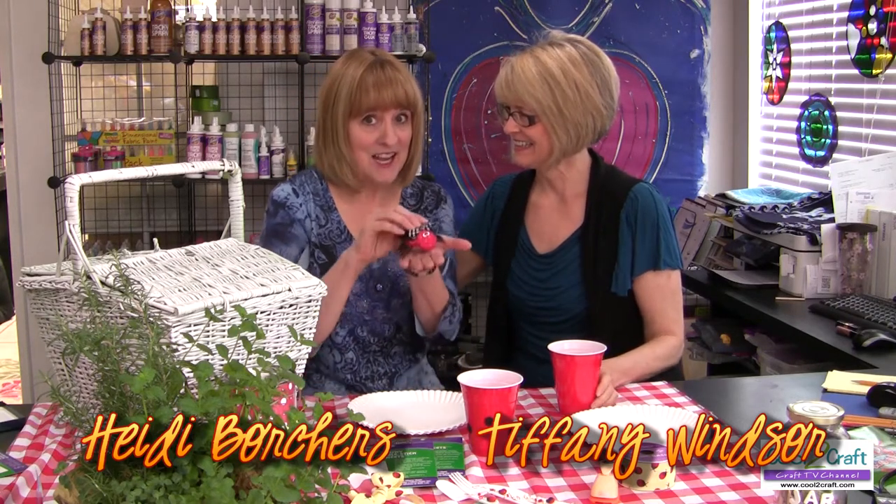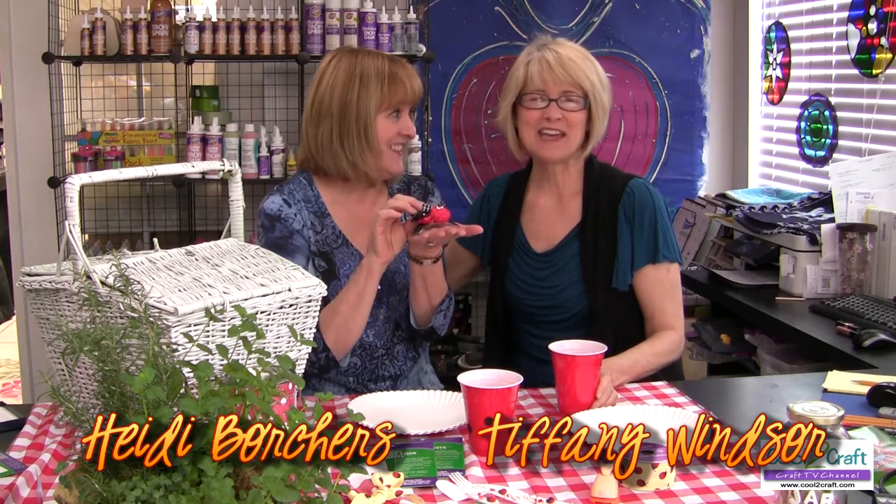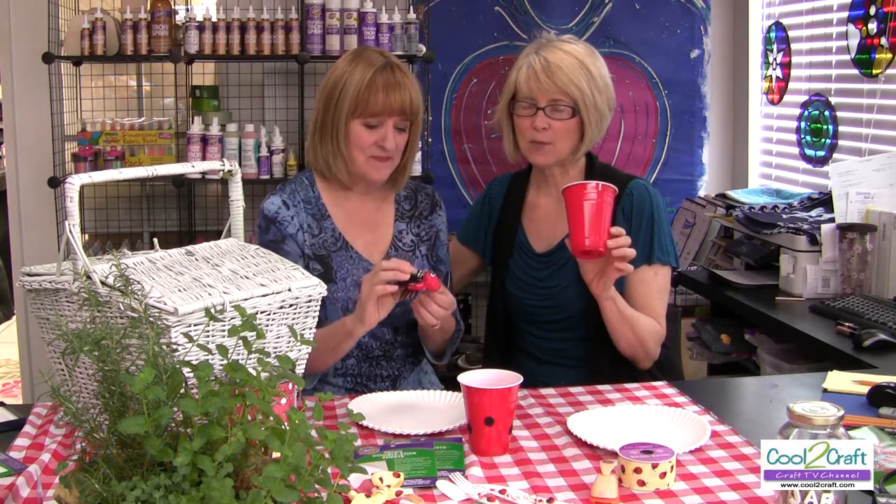I'm Tiffany Windsor and I'm Heidi Borchers and we're having a picnic — you're invited! It's a ladybug theme. When it came time to think about decorating our party cups, we knew we needed to add some glitz and glam.